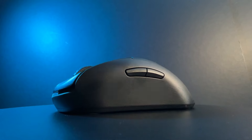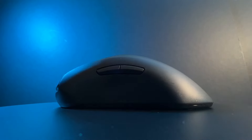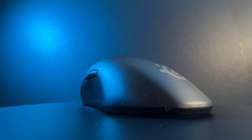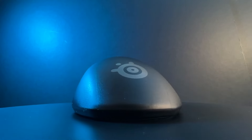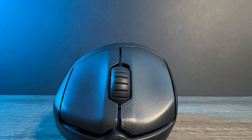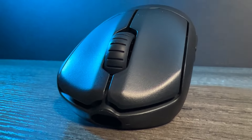At number 3 we have a mouse that might throw all my credibility out of the window — the SteelSeries Prime Wireless. I have moved this mouse up and down my list constantly over the past few days, and as I've been writing this it still has been moving. In fact, this has been in every position apart from number one. The Prime Wireless is 125mm long, 59mm wide, and 42mm tall, and weighs around 80g.